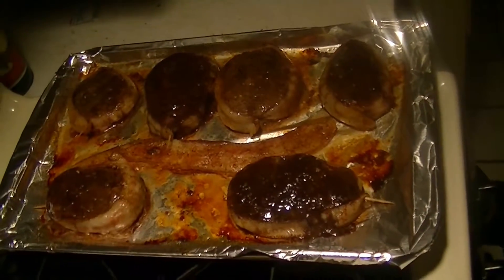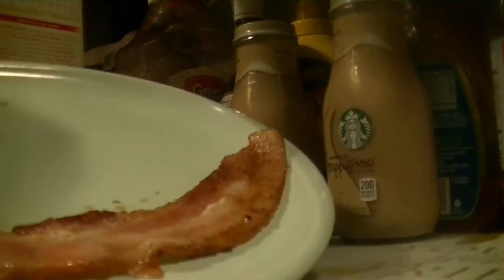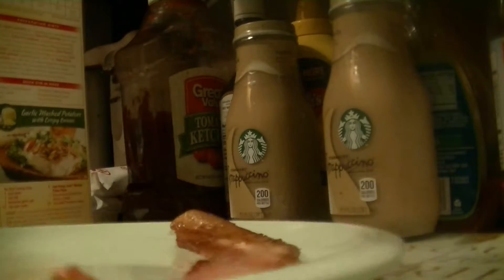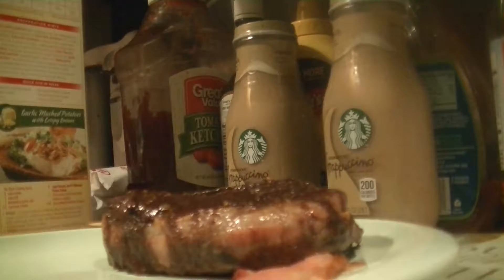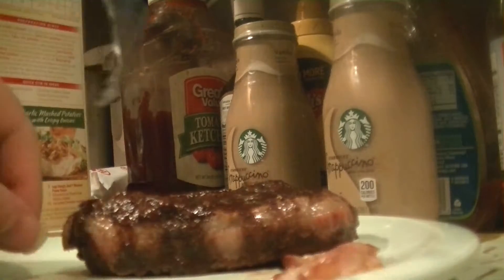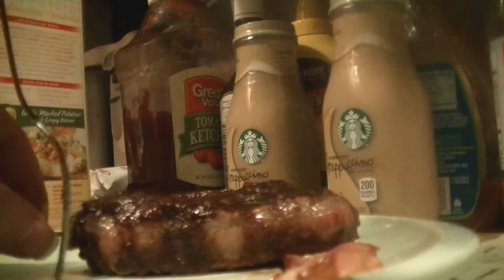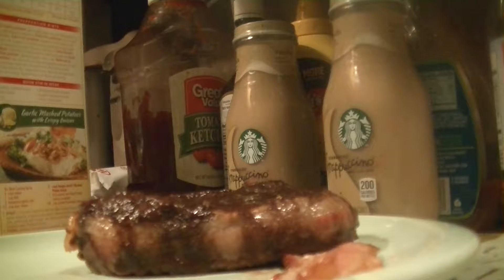Filet mignons are serious. What we're going to do is lay down this strip of bacon to use as a garnish, then put the filet mignon right over that extra strip of bacon — just like that. To get rid of the toothpick, take a fork and use it to push against the filet mignon as you remove the toothpick. That'll help keep it on the plate and you can remove the toothpick very easily — no fuss, no muss.